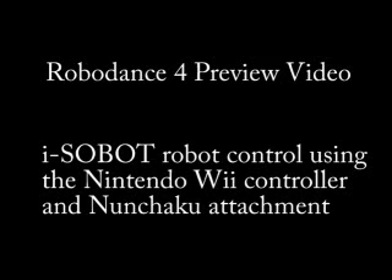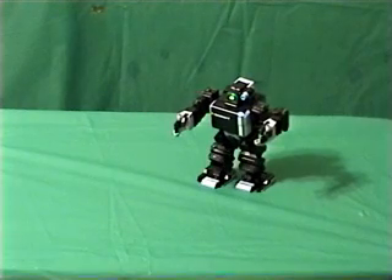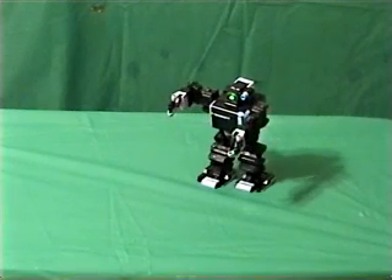The incredibly talented Isobot robot is controlled by an infrared remote that uses alphanumeric key codes. This means that to fully master Isobot's incredible functionality, you need to memorize 147 different key code combinations.